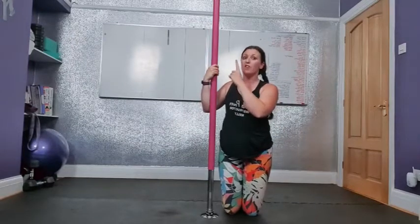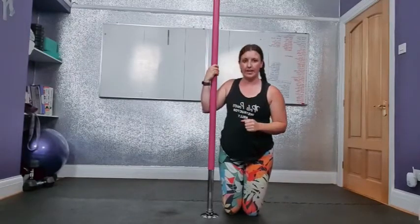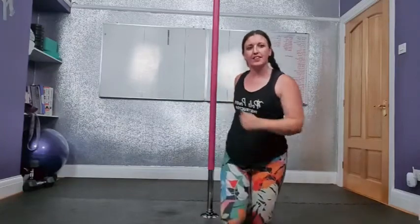Going from a floor inversion, hook the leg, then take the outside hand off and use it for power - power up, grab, lower down, power up, grab, lower down, power up, grab - you can walk your hands up and then bring your knee down. We're working on that momentum to help prepare you for when you're doing it further up the pole at the intermediate level.